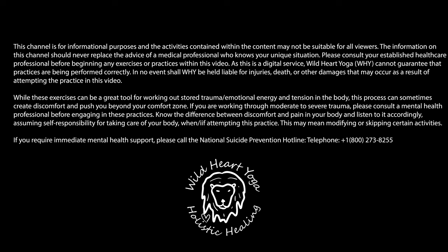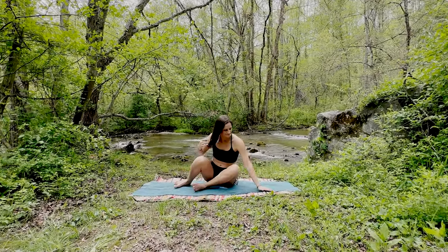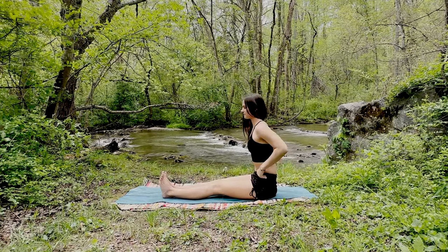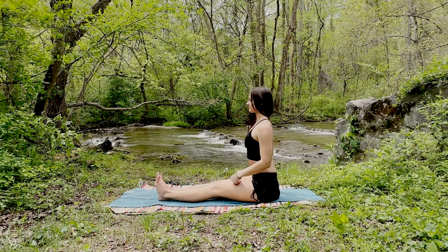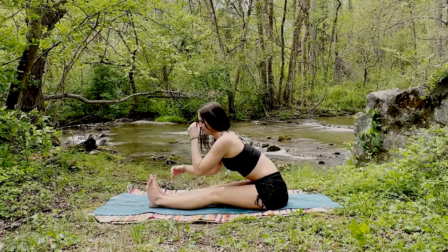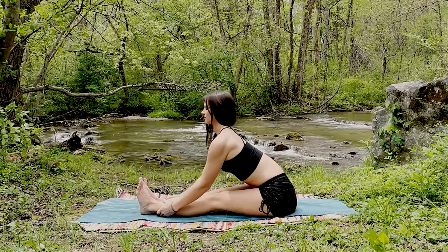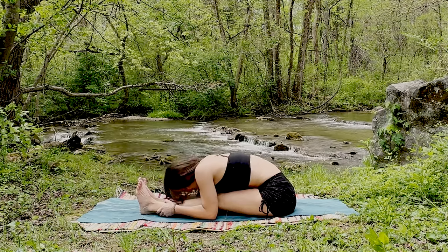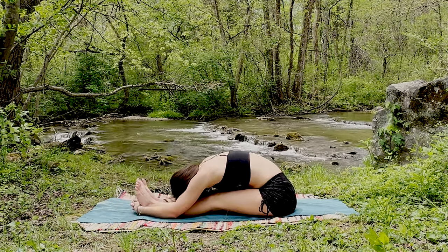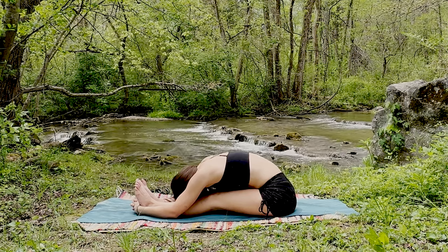Welcome to today's 15-minute yin practice. Let's get started seated at the back of our mats, legs extended ahead of us. Take an inhale, lengthening through that spine, and as you exhale begin to fold from the hips. Once you're as far as you can go with that straight spine, allow the rest of the upper body and forehead to melt towards the legs, forehead reaching toward the knees.